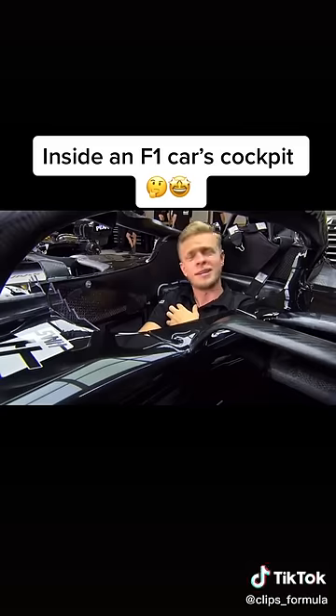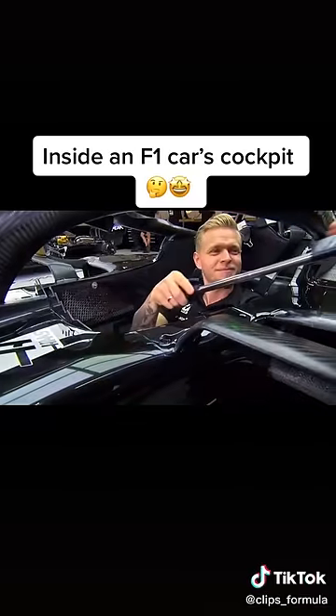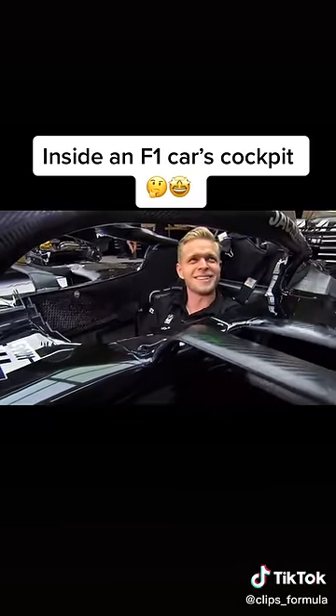On the brake, especially compared to a road car, there's really not a lot of travel — it's very solid and hard, that brake pedal. That's about it. Very nice. You ready to go? Go!